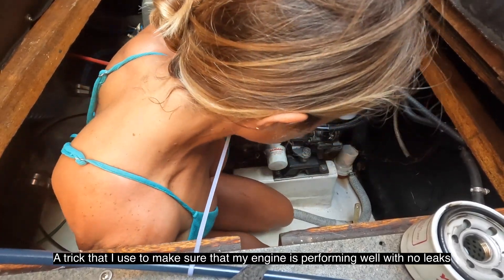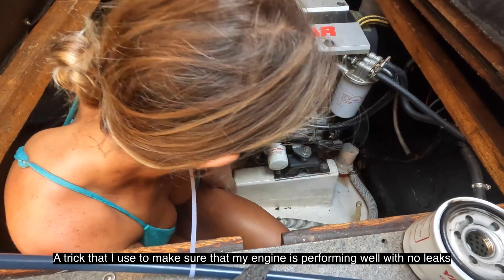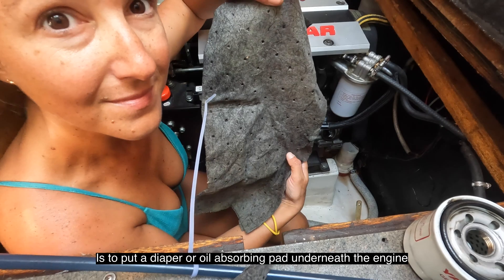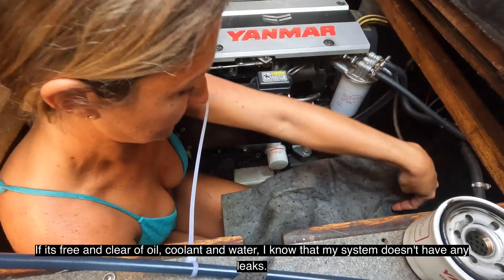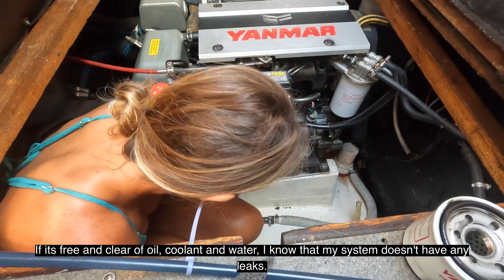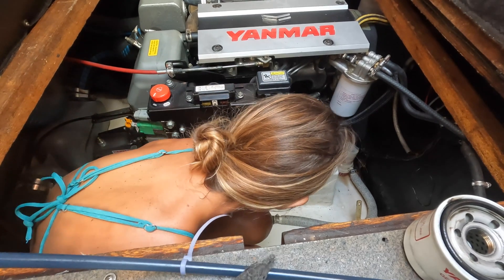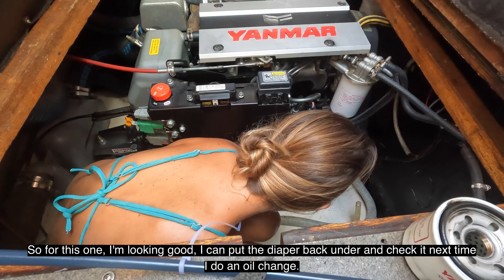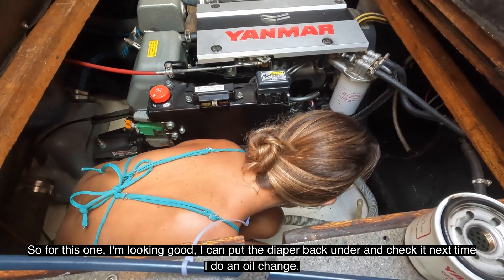A trick I use to make sure that my engine is performing well with no leaks is to put a diaper or an oil-absorbing pad underneath the engine. If it's free and clear of oil, coolant, and water, I know that my system doesn't have any leaks. For this one I'm looking good, so I can put the diaper back under and check it the next time I do an oil change.